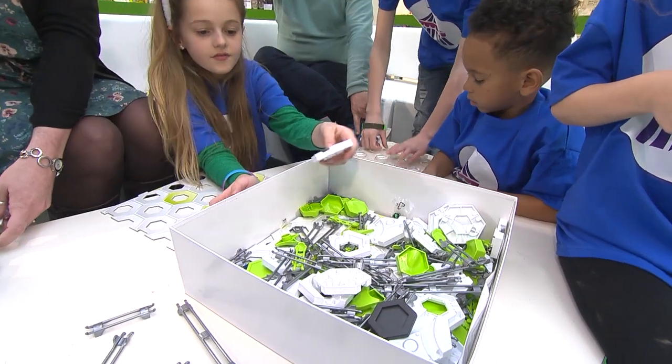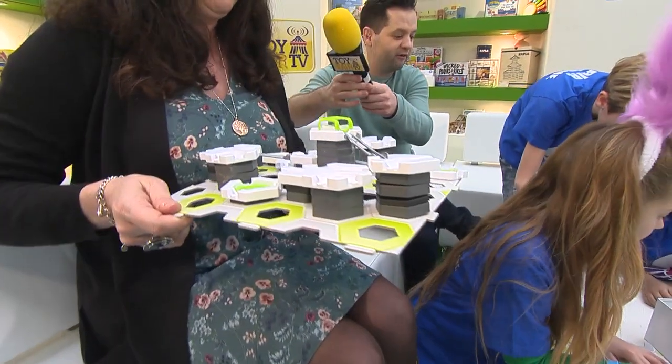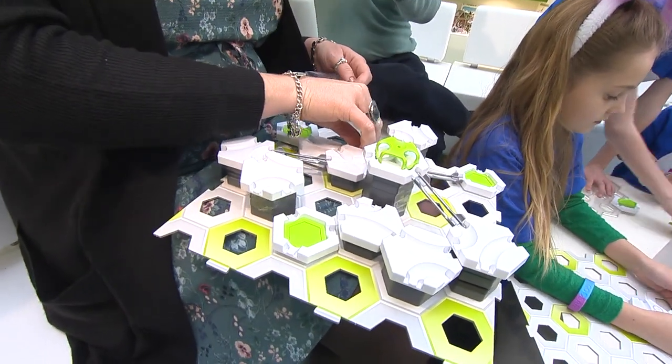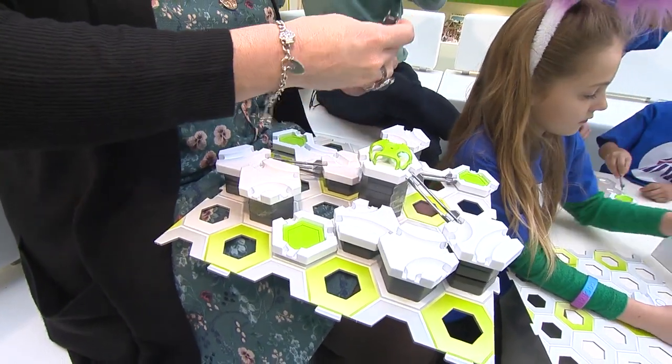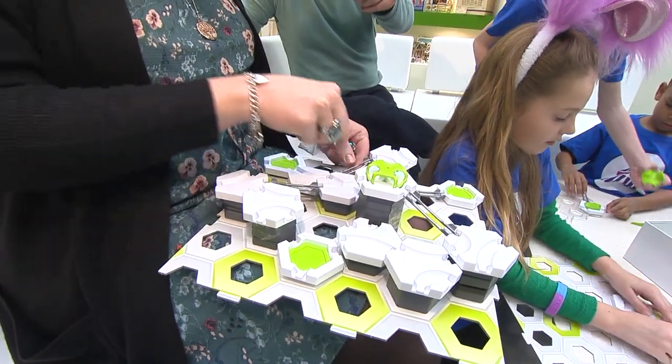We have one we made earlier. I have one here which I've prepared for you earlier. This is what you've got to aim at, kids. This is just a very, very simple instruction layout, because you actually get four of these baseboards.